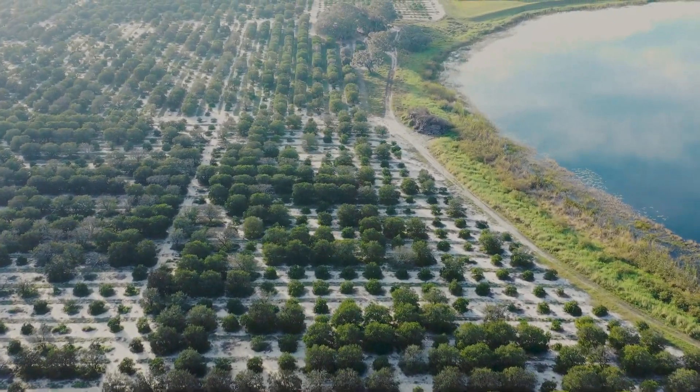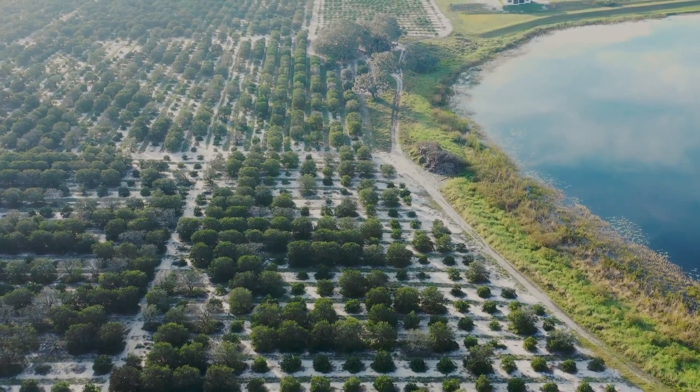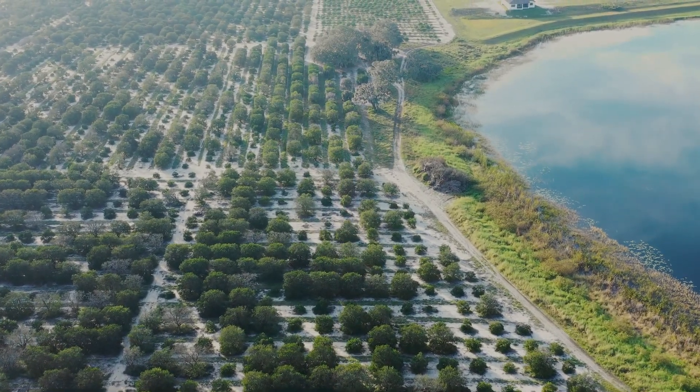Those replanted trees typically don't produce every year, so whenever they go in to harvest the oranges they only have to harvest certain sections this year and next year.